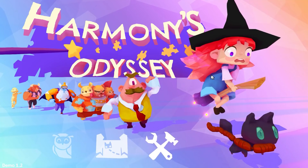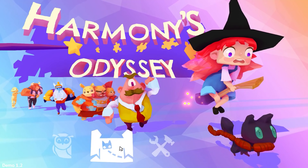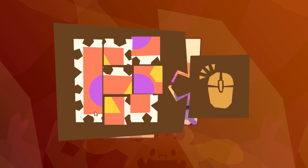Welcome to Harmony's Odyssey, the demo. It's kind of like a puzzle game, but not just solving puzzles, but actual puzzles. Does that make sense? It'll make sense.